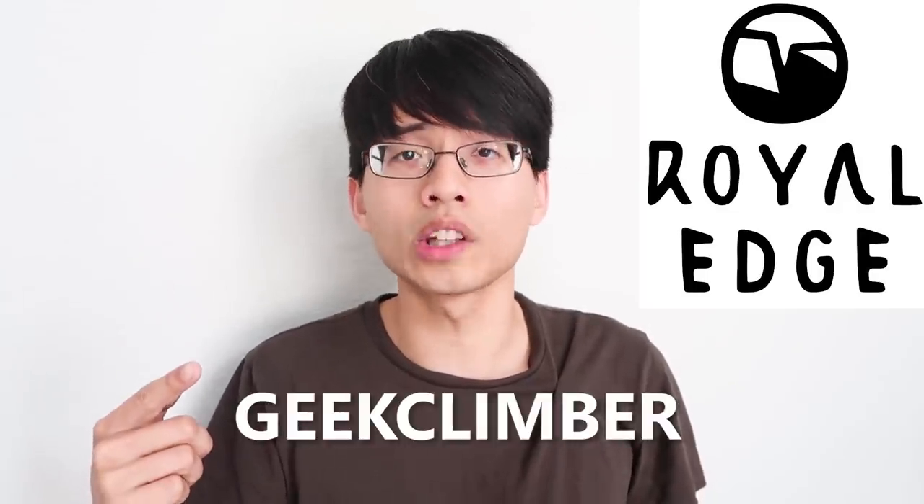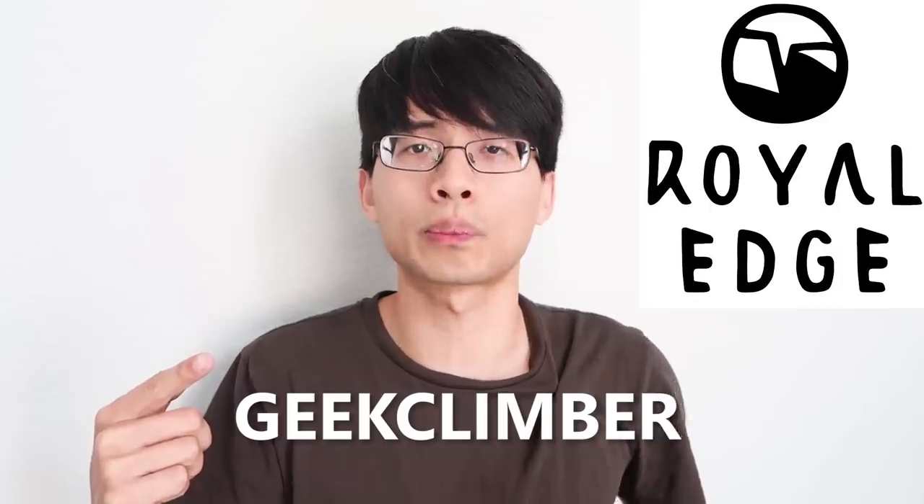Thanks for watching! If you want to make your fingers stronger, click the link in the video description and use promo code GITCLIMBER to get 20% off your first Royal Edge hangboard purchase. This promo code is only valid for 30 days, so get it while it's still valid. They also ship internationally. I'll post longer, more detailed videos about my journey on my Facebook page — check the description to follow me. And as always, make sure to like and subscribe. See you in the next video.